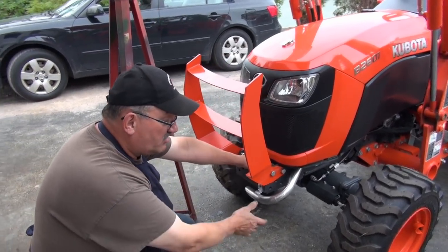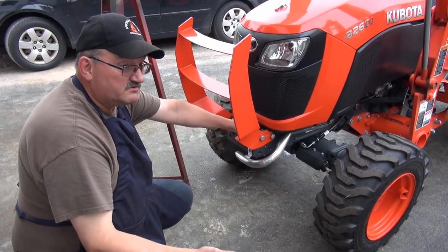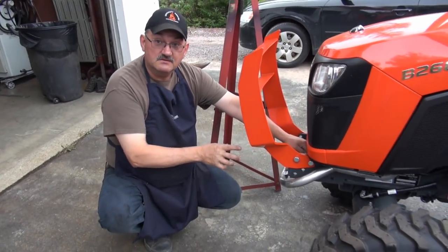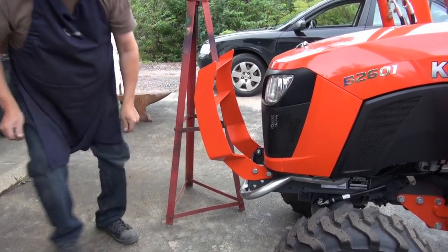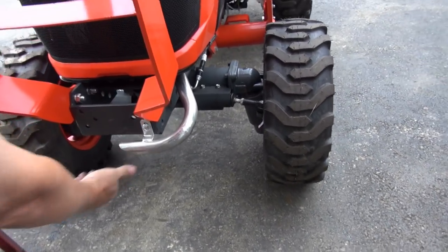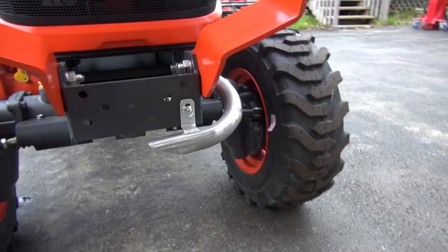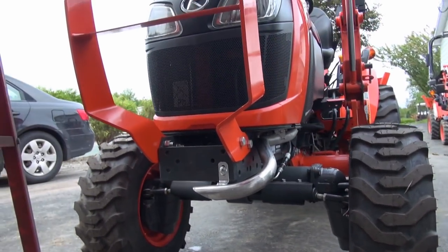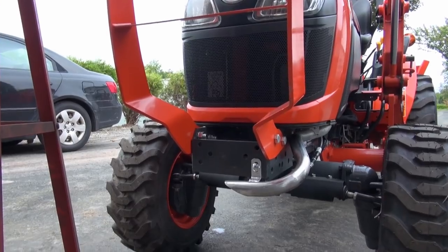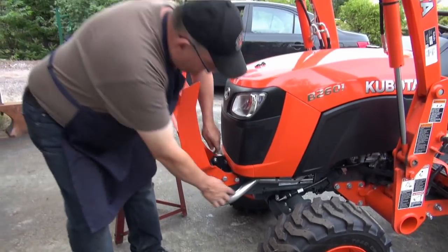Some people might say you should have curled it down more, but when you curl it down more you generate a lot of dust from the exhaust — you fix one problem and create another. So this is the lesser of all evils. It's a nice tidy little job. The exhaust is cut on the bottom so it looks the part. You don't need to clamp it — it comes off easy peasy.